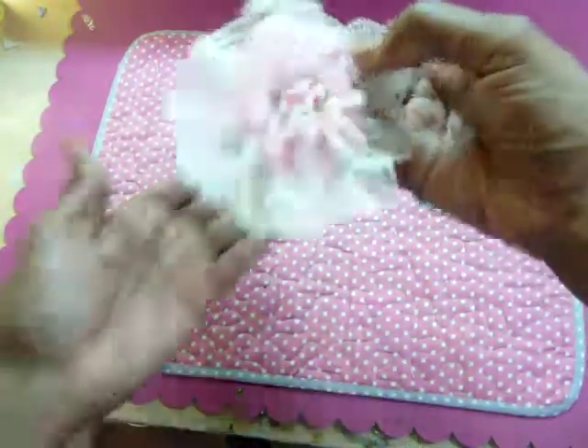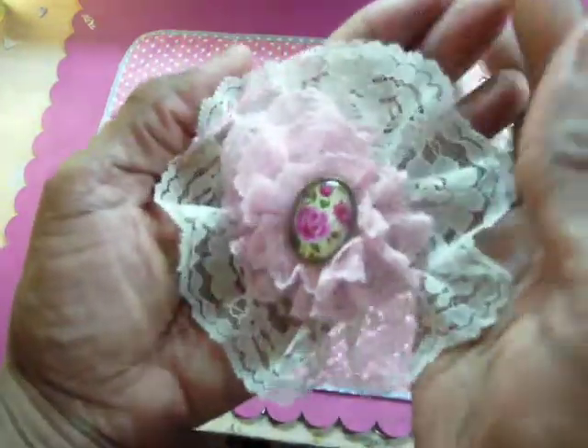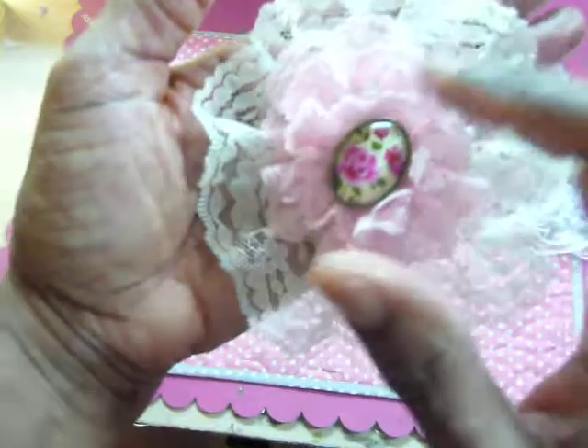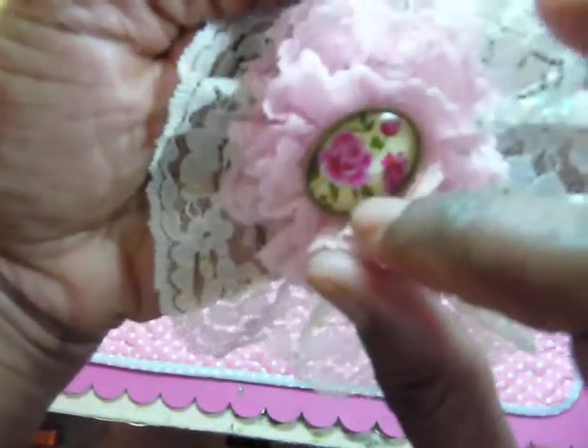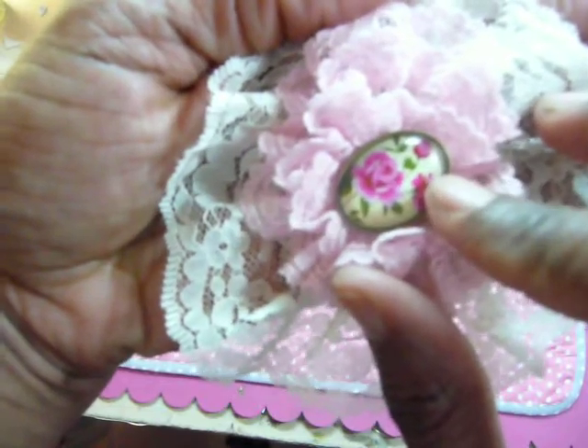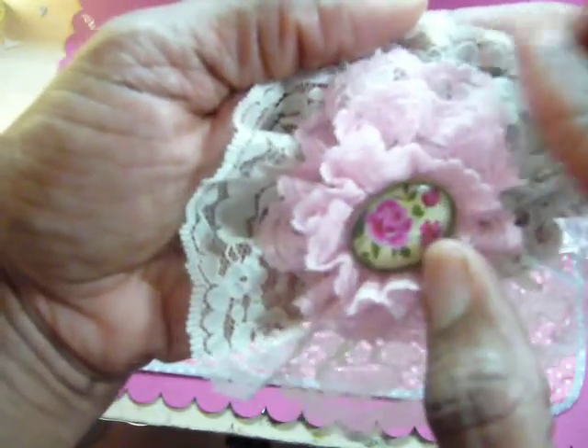And then the last one is totally Shabby Chic — it's definitely going to be used for Mother's Day. That's why I made it wide enough, and then there was some pink left over. And then this beautiful center, which I believe is a bead that I picked up at Michael's.